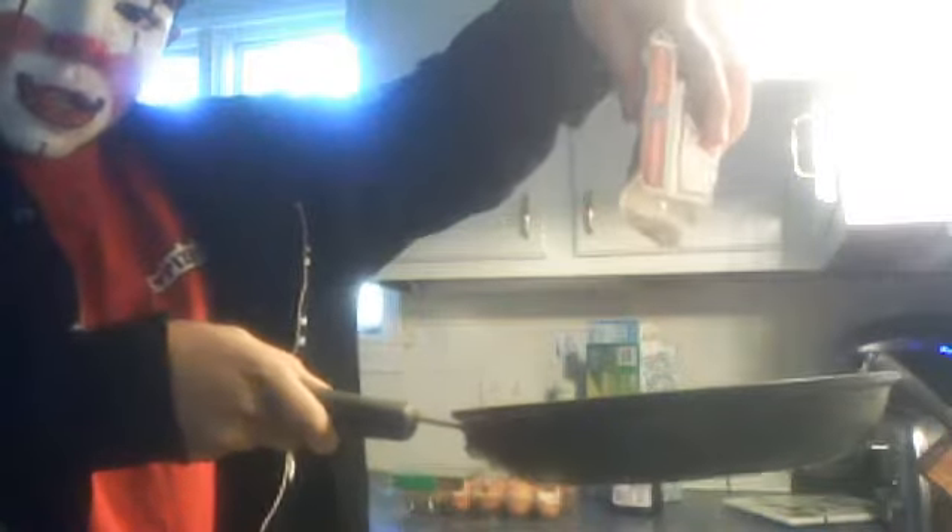Hey guys, just wanted to let you know how I cook my eggs. Take the deck out — yeah, empty box — take the box, squeeze it. Oh, yummy egg. And the egg — it's apart. And that's how I cook my eggs.